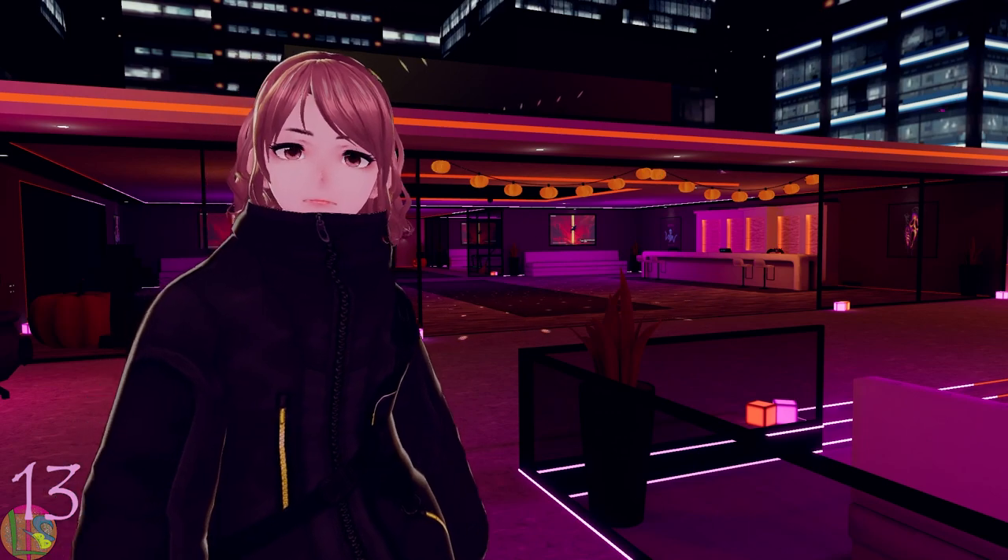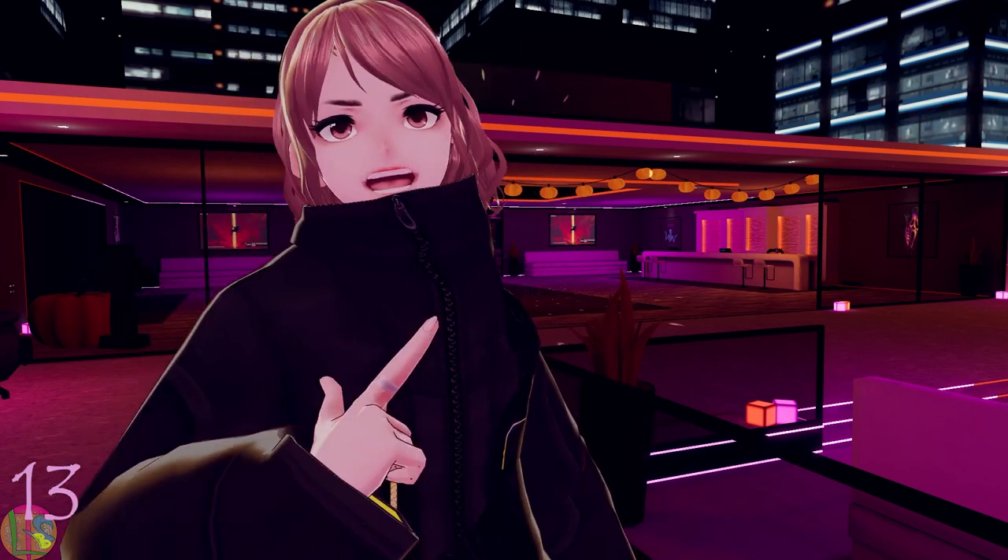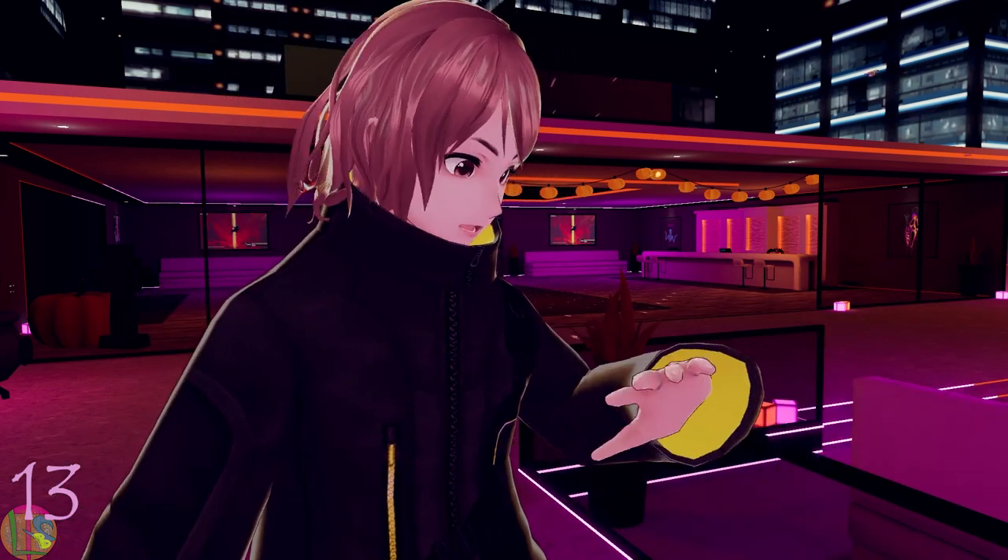Well, good evening everyone. It's Tara Quattor — yes, hello.